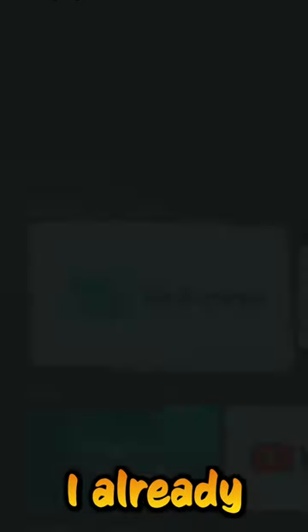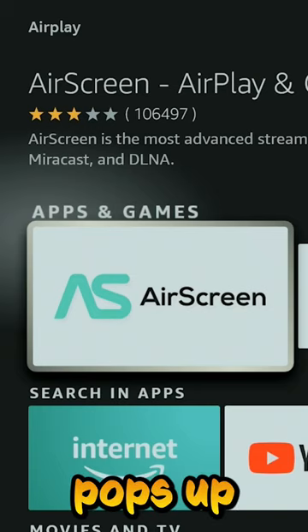We're going to get AirPlay right here. Now, I already have mine installed. You can see it right here — it just pops up as AirScreen.